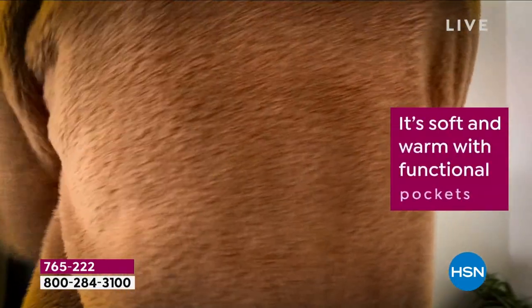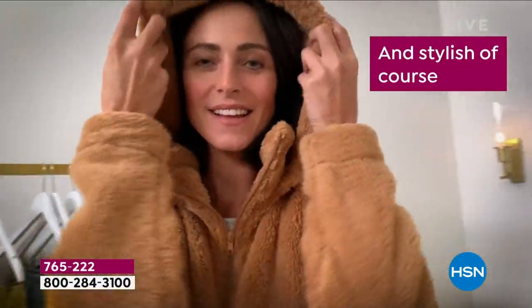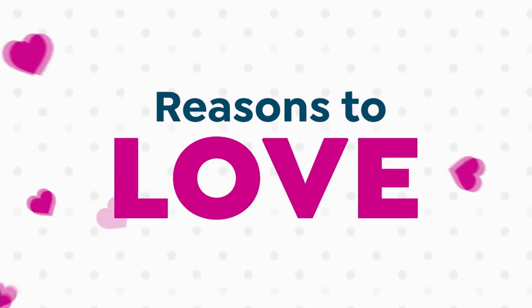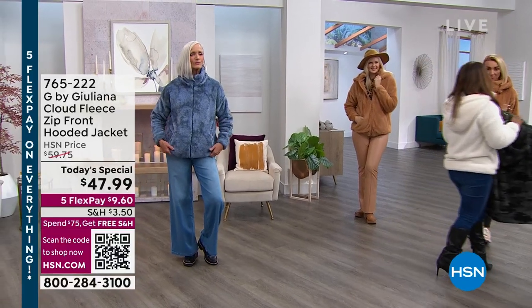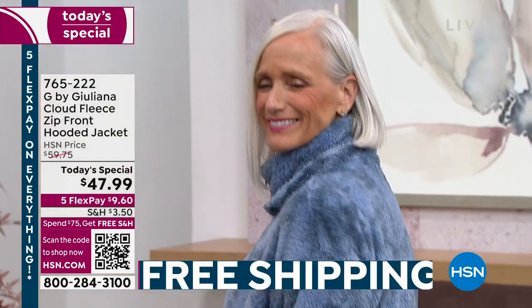Look at the ease of that. Look at how it skims your body — it's so soft and stylish. It's a perfect way for you to move into the fall, which I think is really wonderful. Don't forget five flexible payments of less than $10. So many of you have called and said that you love that it's affordable.